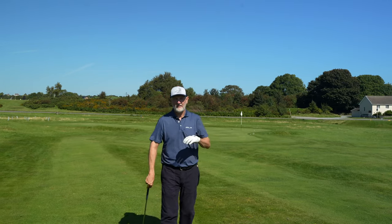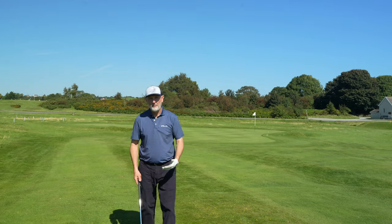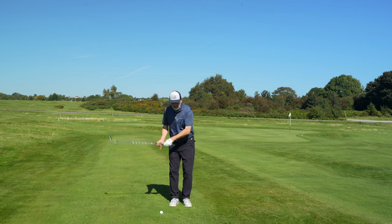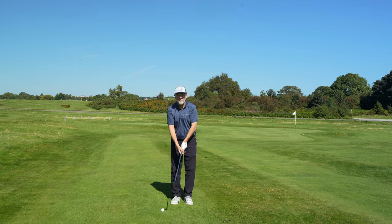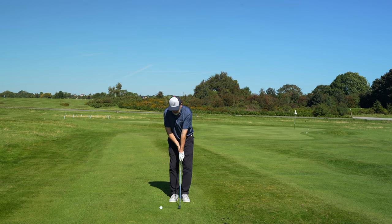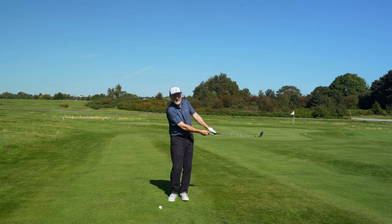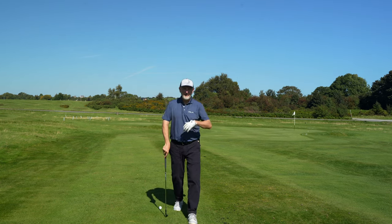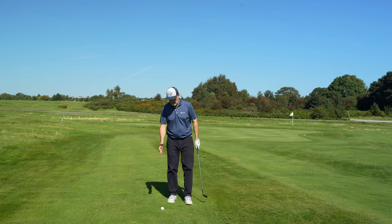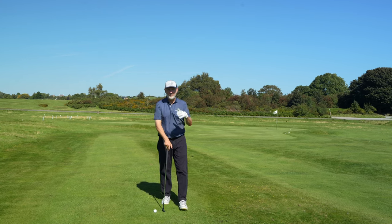There are a couple of key things this grip eradicates. The first is the left arm buckling, which can happen with a traditional grip. When you switch to left hand low, it keeps your lead arm very much straight throughout the swing. Once you get a little rhythm and timing into it, there's much more consistency when returning to the impact location.